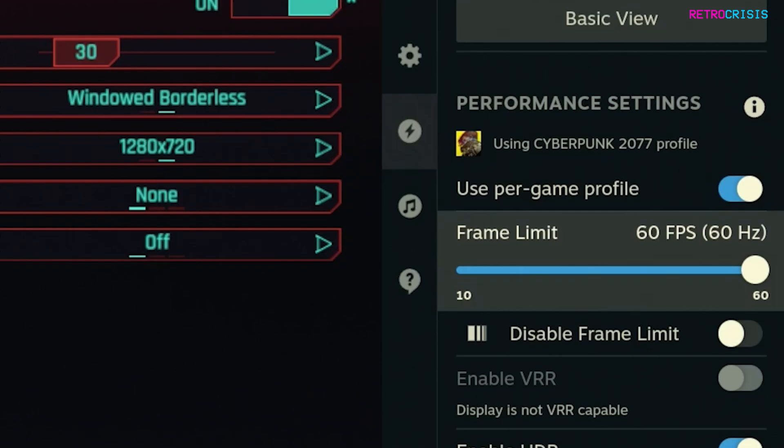I wouldn't even bother going to 90 because you're not going to hit 90 FPS. FSR3 is a big jump from FSR2.1 — previously the maximum we could get was about 45 FPS, but with FSR3 we can now get a lot more than that.